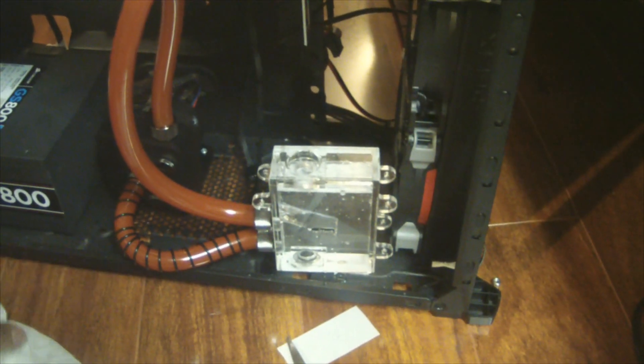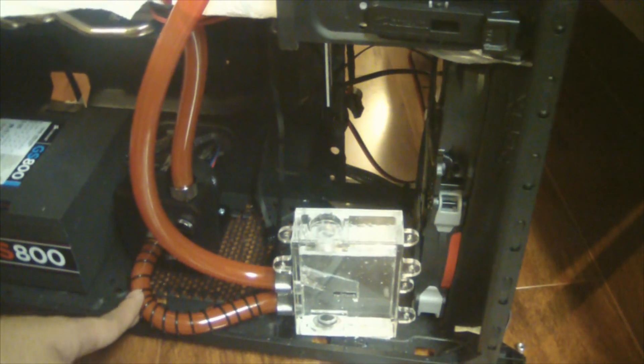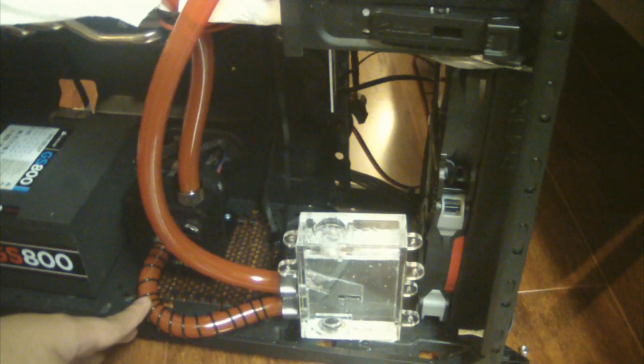Hey guys, it's Jan. Sorry I couldn't do this without the water cooling part — so we're doing a bleed guide video. We're going to try bleeding out the air bubbles in here; that's why you can hear the pump ramping so loud.